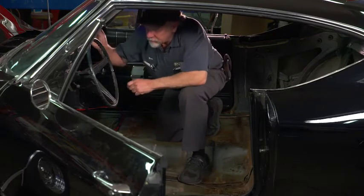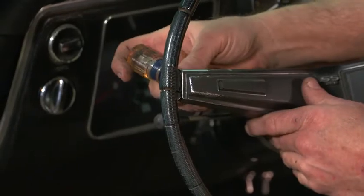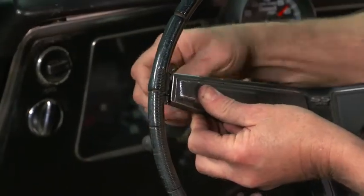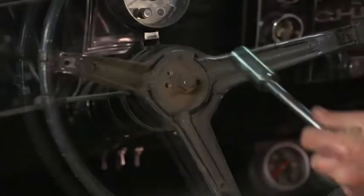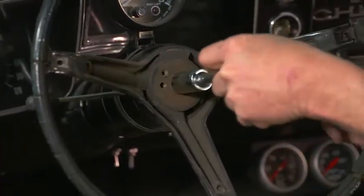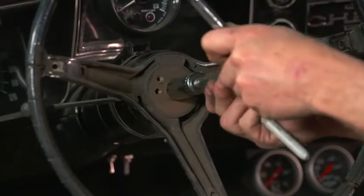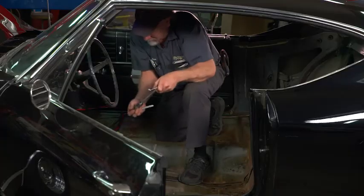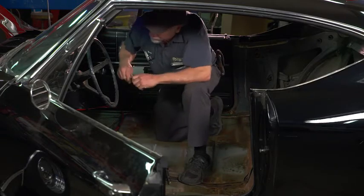To start with, you have to remove three screws that hold this particular steering horn relay cover on. I've previously removed the other two, so we'll move on to this last one.